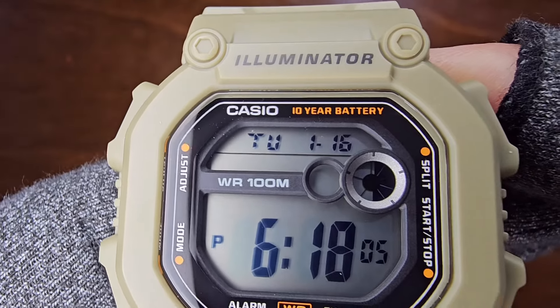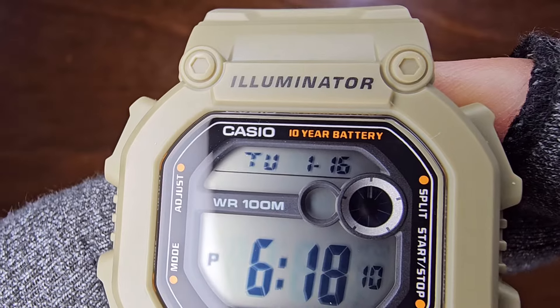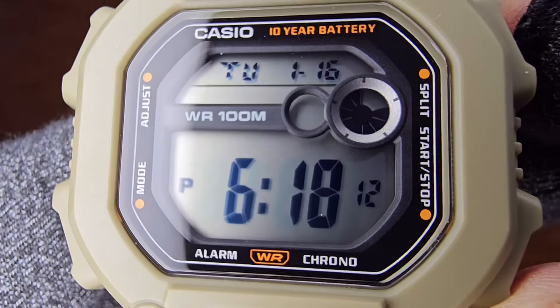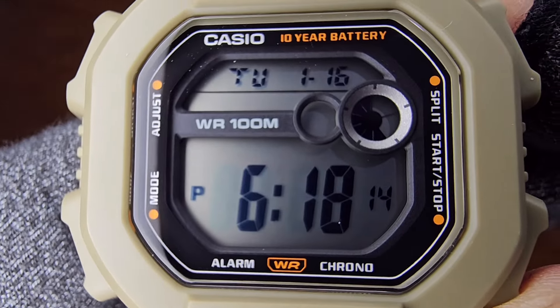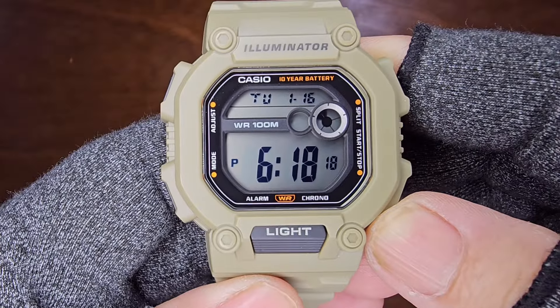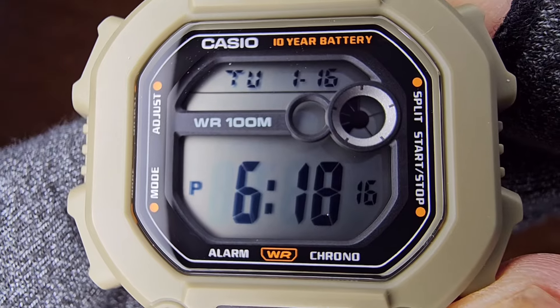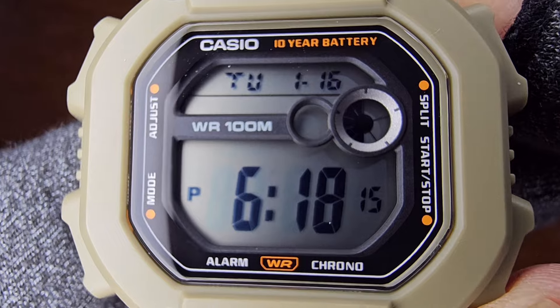The crystal features the Casio logo and a 10-year battery indicator on top, and below are the day, month, and date. WR100 is written beside two circles, and further down are AM, PM, along with hour, minutes, and second displays. At the very bottom are the alarm, WR, and chrono markings.